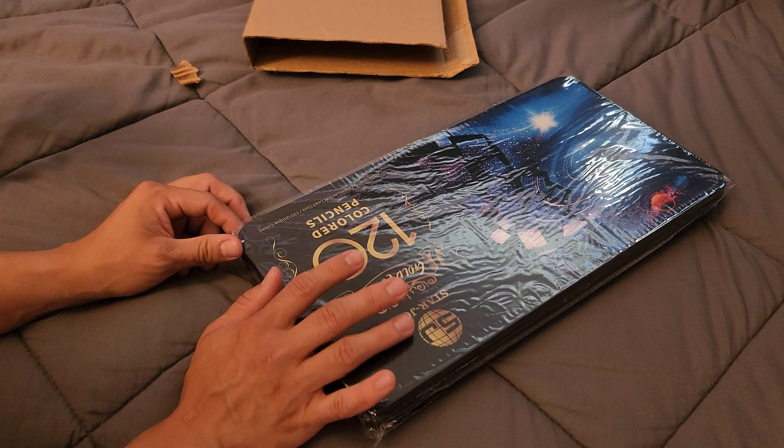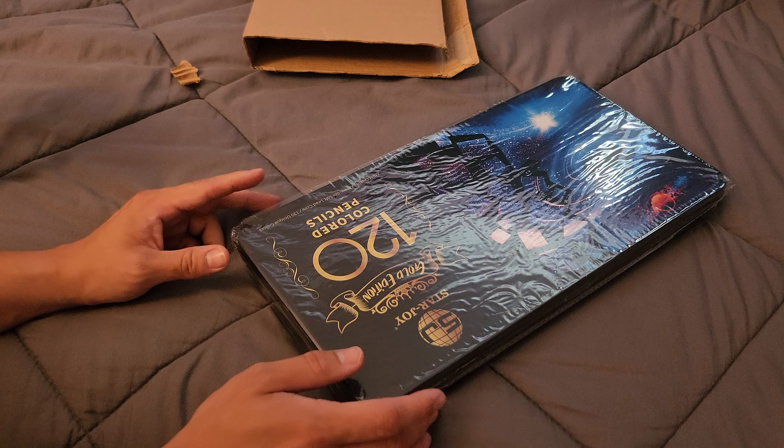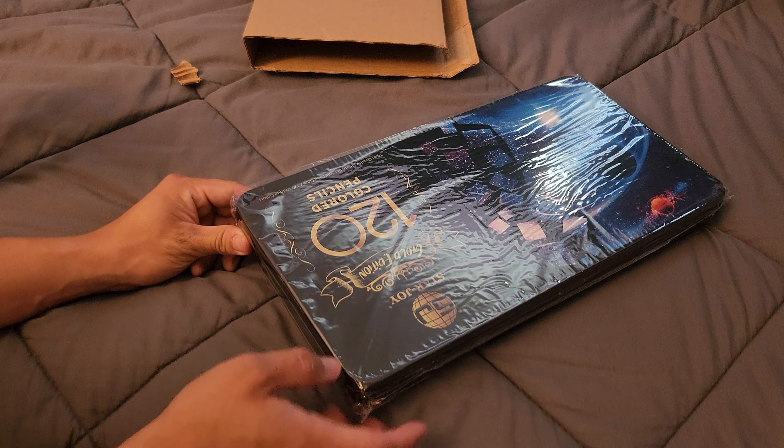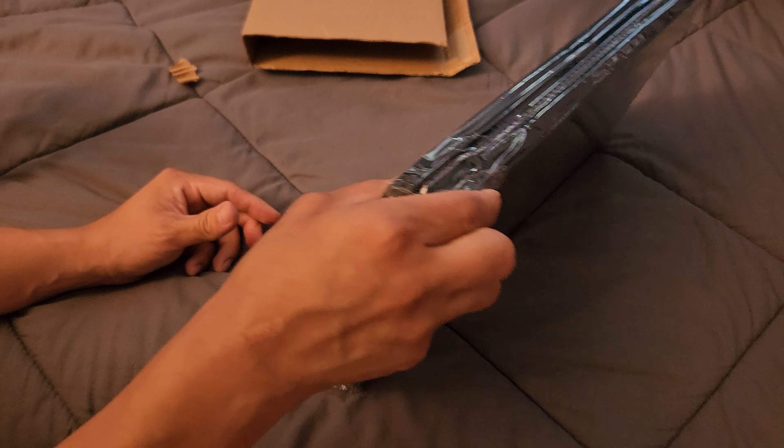So let me just open this up. It might be a little bit too loud so I might have to cut it off. Let's get started.